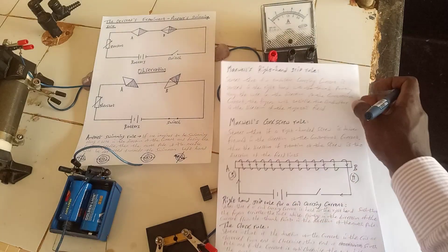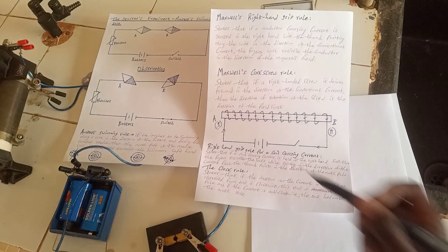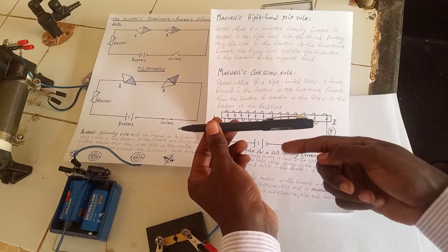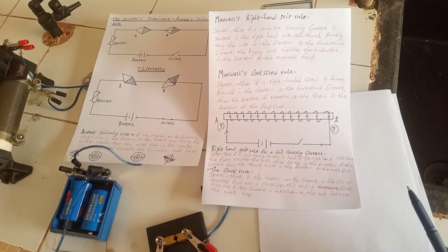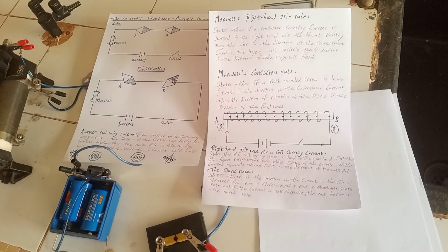We can also apply the clock rule to determine polarity. The clock rule states that if the direction of current in the coil as observed from one end is clockwise, that end is the South Pole; and if the current is anticlockwise, that end is the North Pole. Looking at end B: current is rising on the inner side and dropping on the outer side — that is anticlockwise, so B is the North Pole. For end A: current is rising here and dropping there — that is clockwise, so A is the South Pole. Whether you use the clock rule or the right-hand grip rule, you get the same result.